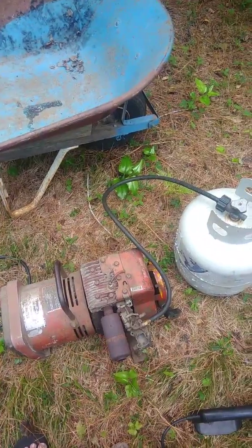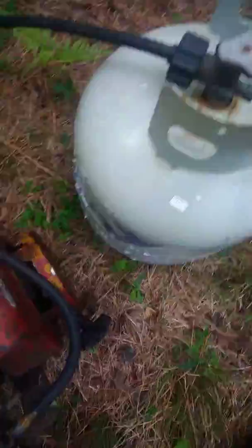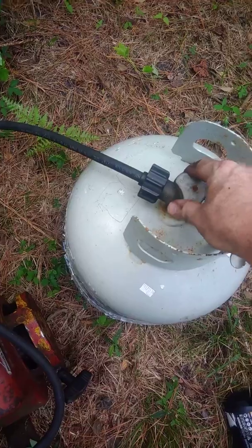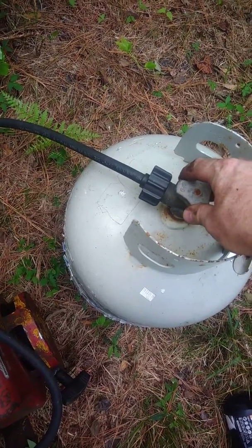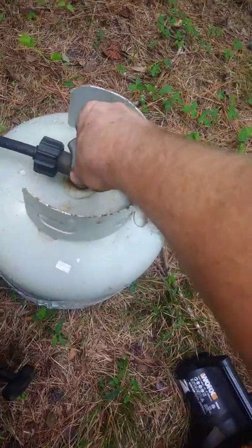So I run it on the ground so the propane can get away. Here we go — first off, open up the propane until we can hear it coming a little bit, and give it a crank.